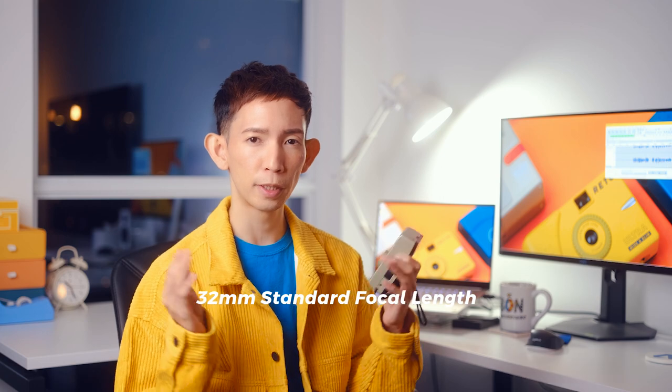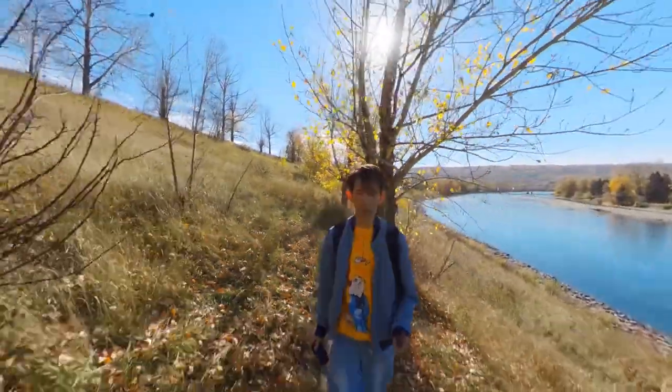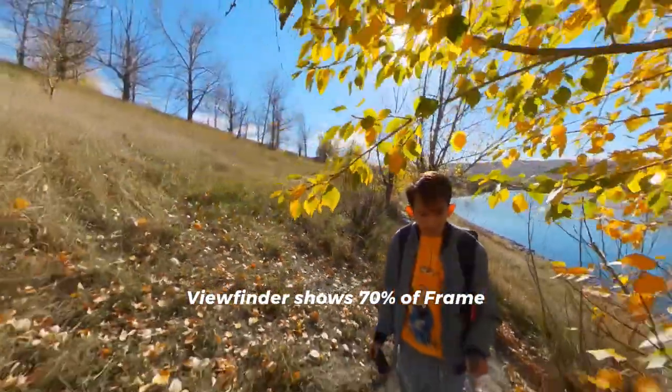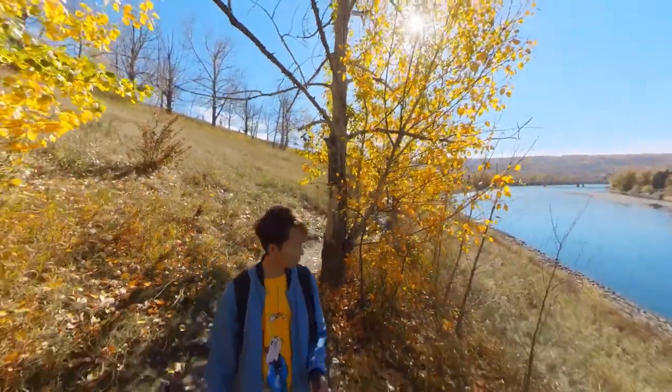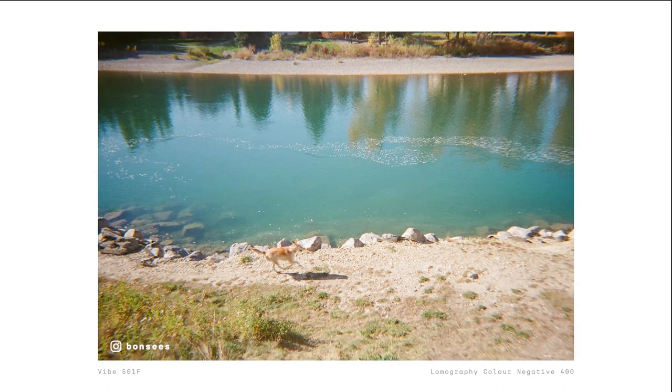A few things to keep in mind while using this camera. First, it has a focal length of 32mm, which isn't too wide or too narrow — think of it as not being too zoomed in nor zoomed out. That said, the viewfinder doesn't show the full framing of what you're taking a photo of. It shows around 70%, so you will end up with some extra stuff in your frame. For example, at the time I thought I was taking this photo, but it ended up being more like this. Not that serious as you can crop things in post, but do keep that in mind.